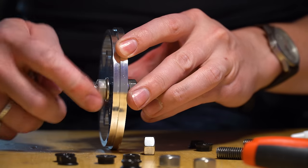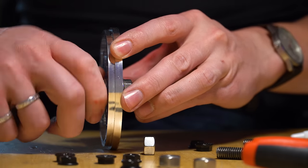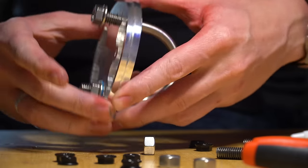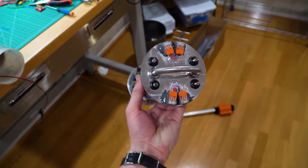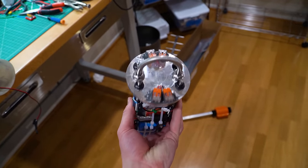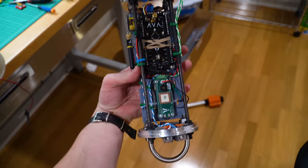Each bulkhead also has a 3/8 inch steel U-bolt to attach chute lines to, and the rods transfer that load through the av bay to the opposite bulkhead, so the load never travels through the rocket's flight computers. Sometimes PCBs can be structural as a treat, but let's not do that here.